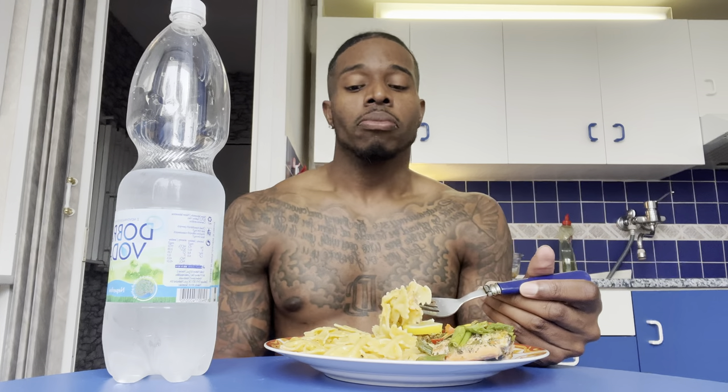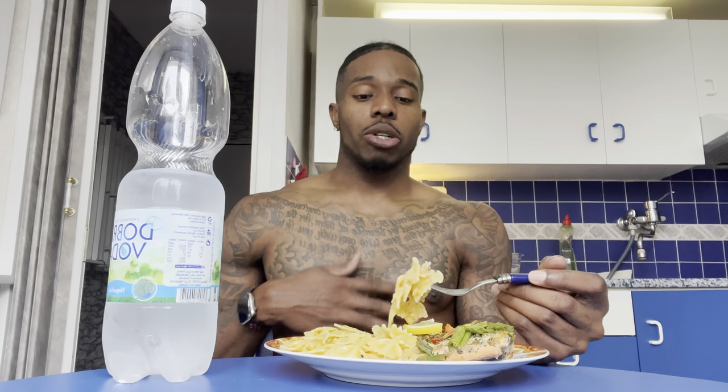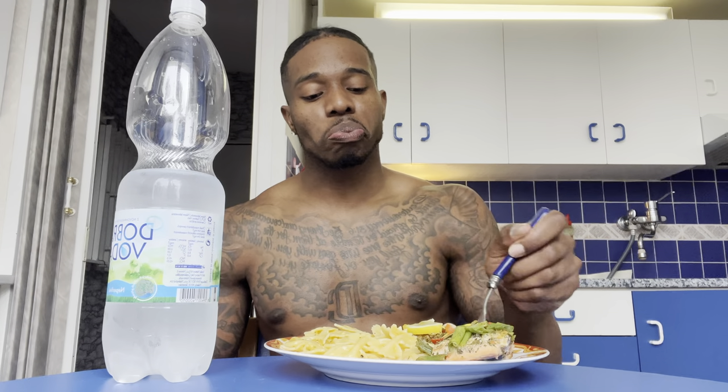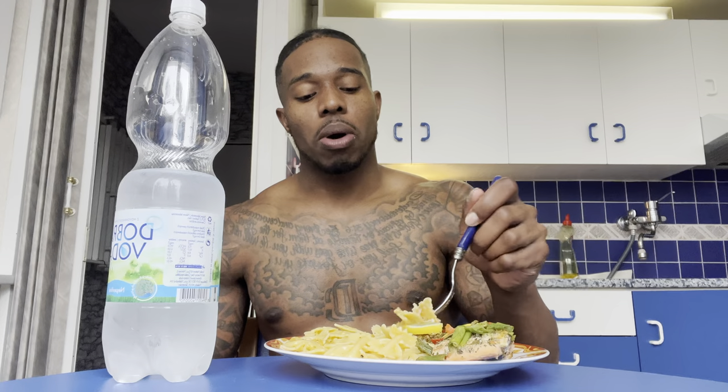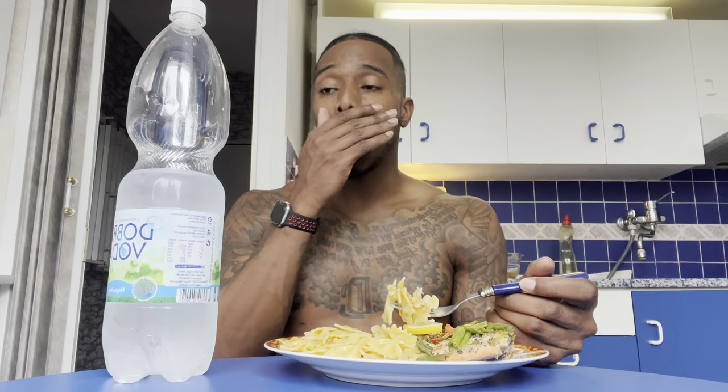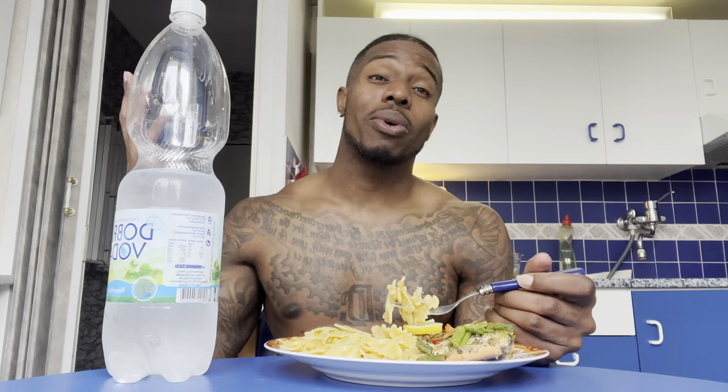The other day y'all, I went on a road trip. That was part of my video — you'll probably see it on my main channel. I went on a road trip all the way to Serbia.